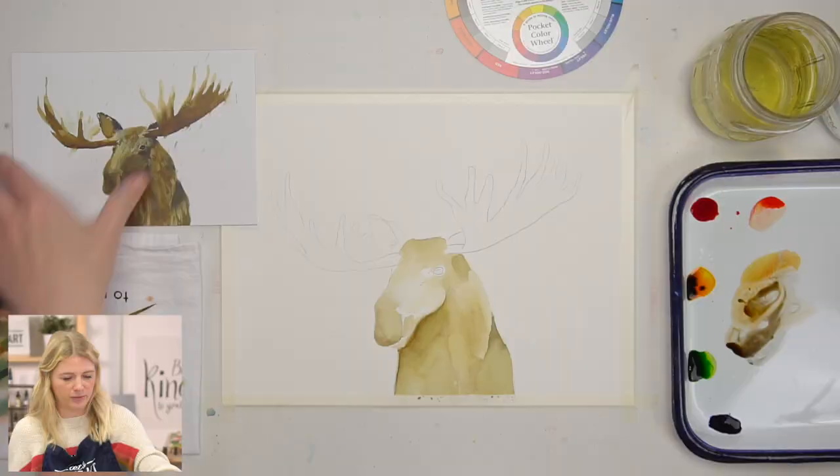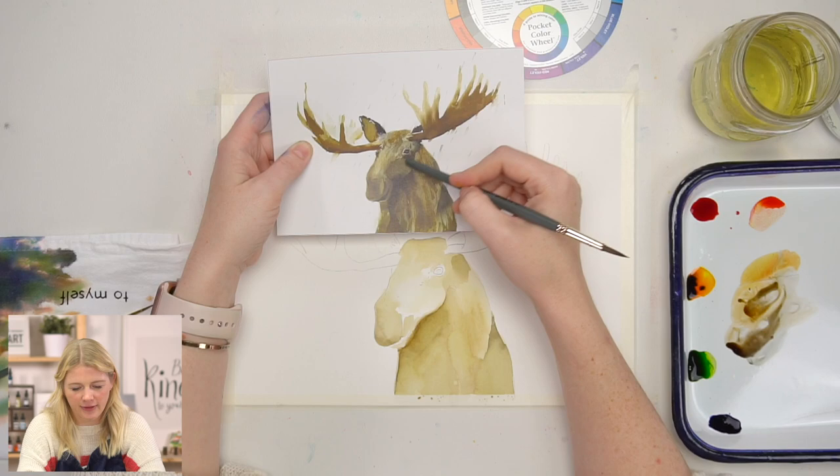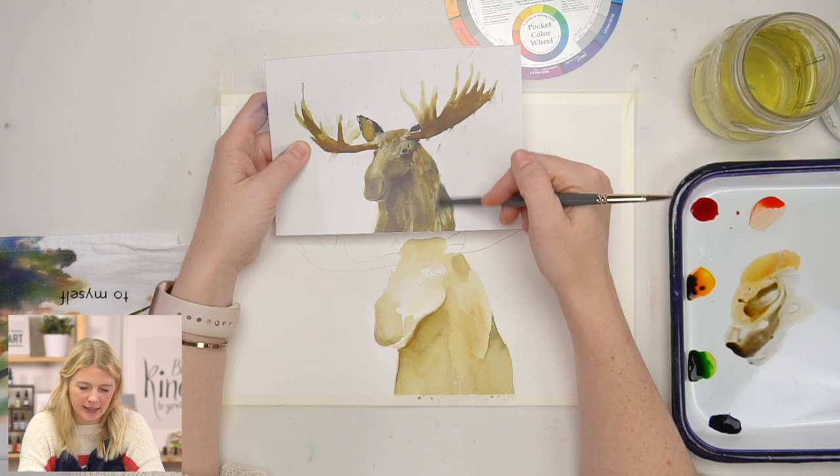We're moving on to step two — we're going to start putting in the shadows on our moose. We have a shadow on the nose, on the side of the head, on the cheek, underneath the jawline, and back here as this neck is meeting the body.